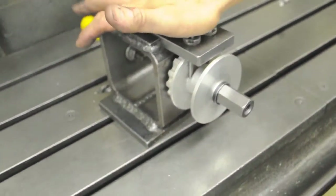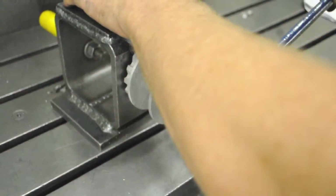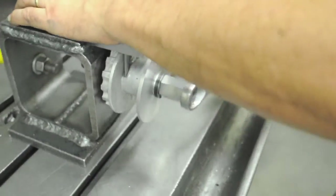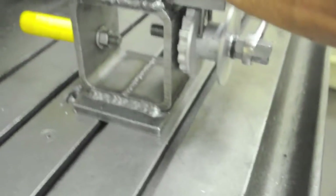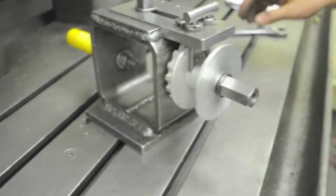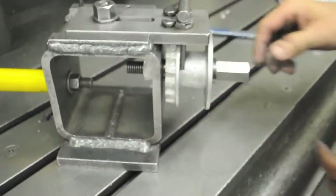Take a seven-eighths wrench, push down on the locator, and just make the nut snug. Don't have to be real super tight. Then always look back and make sure it didn't rotate — make sure the little locating pins are sitting on those flat spots.